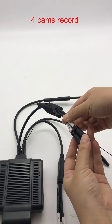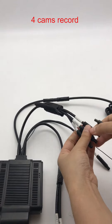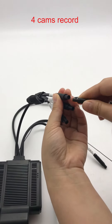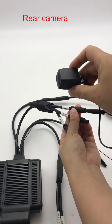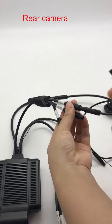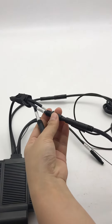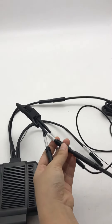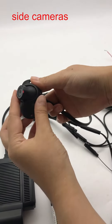These three cables are for the cameras. This is the rear camera. This is the side camera.